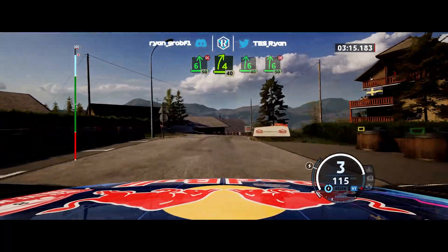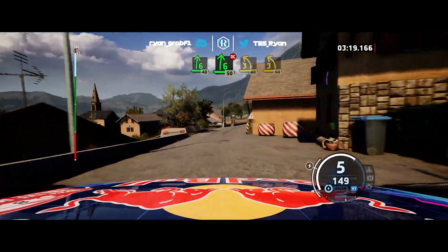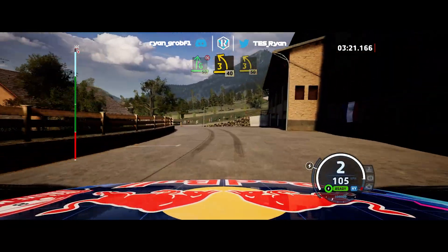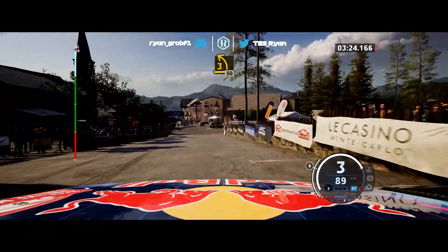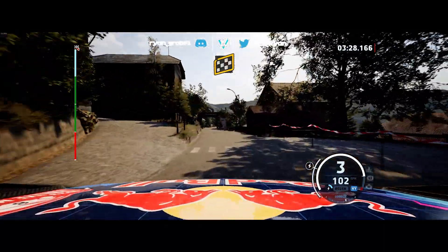50, 4 right short, 40, 6 right, 40, 6 right, don't cut, 50, 3 left, half long, tightens, 40 turn, 3 left, half long, past junction, 50, overfinish, slight point, to stop.